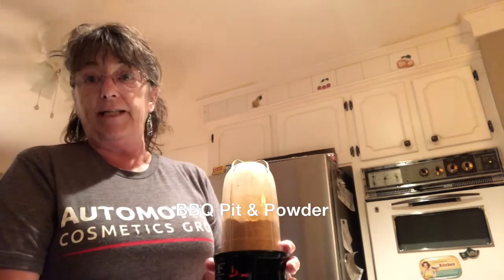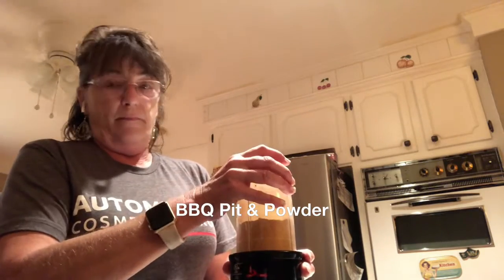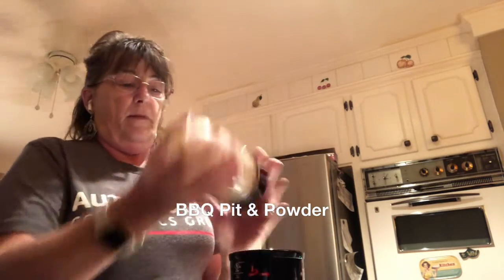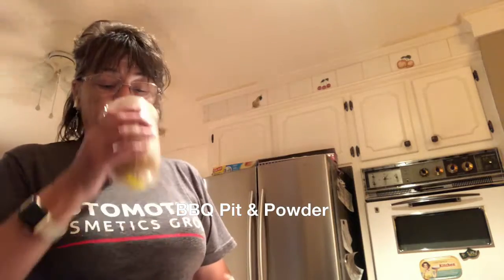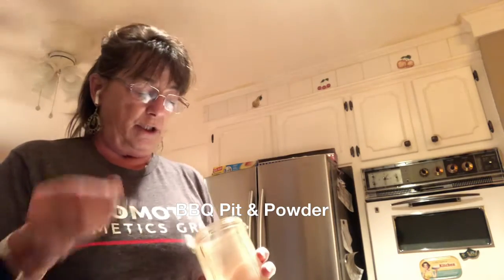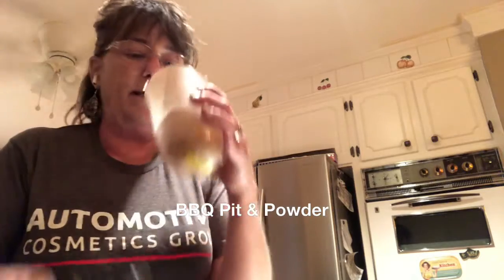I've just about got it done. I wish we had smell-o-vision because the aroma is unbelievable. Oh my gosh. Look at this powder that I've just made — look at that. You see that? It smells so great.